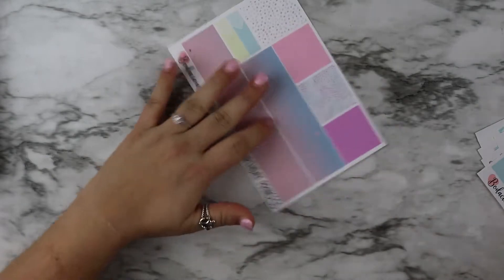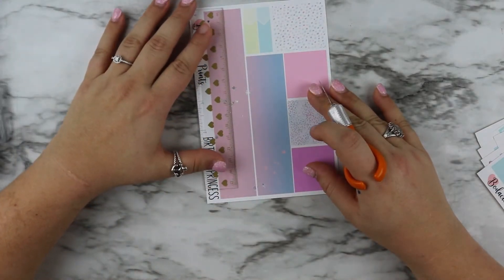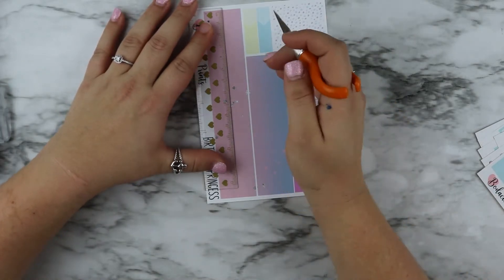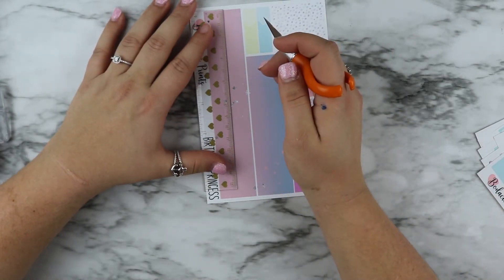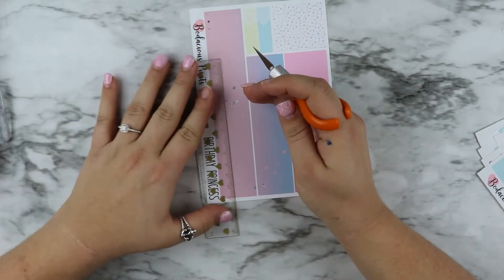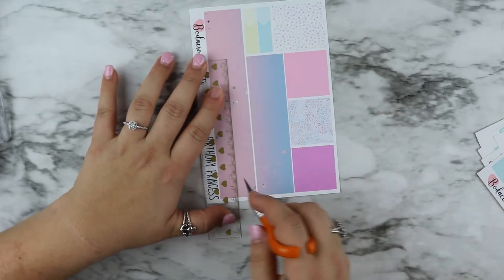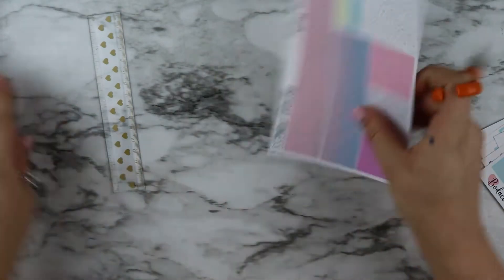So this is everything that came in the kit. I'm so sorry she doesn't have this anymore and I'm showing you such an old kit. But I bought it all that time ago just to use it for this week. I'm going to cut this real quick because I completely forgot to do that.